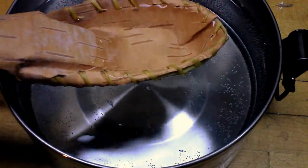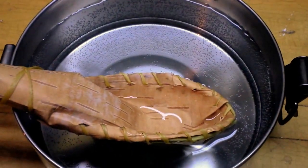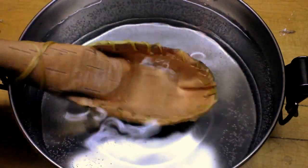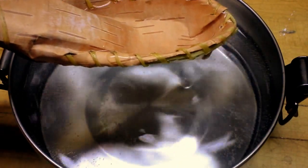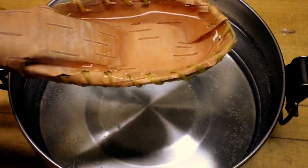Testing it out — it leaks a little bit around the thread holes, but other than that it works pretty good.